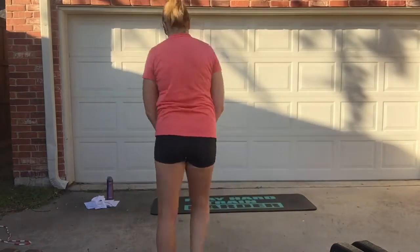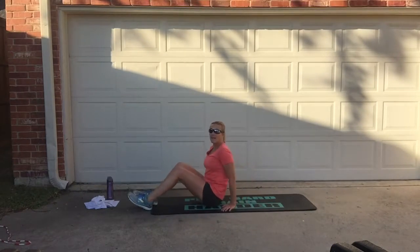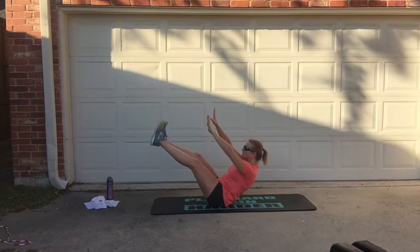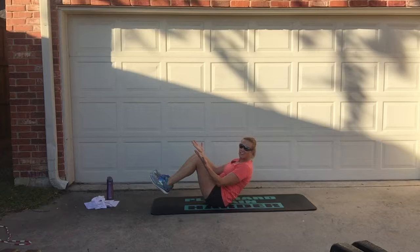It's all core. The first move is a V move. You're just going to hold like this — just holding. You can straighten your legs. Just holding, just like that. That's station number one.